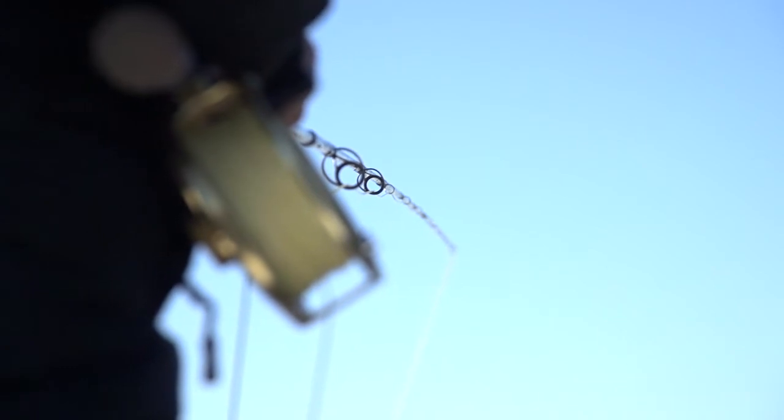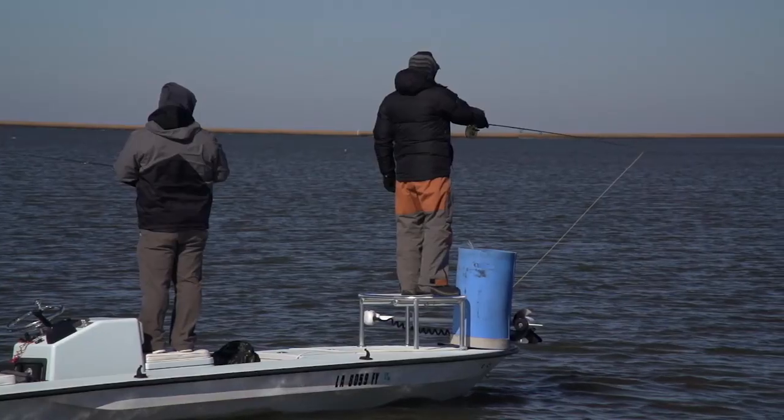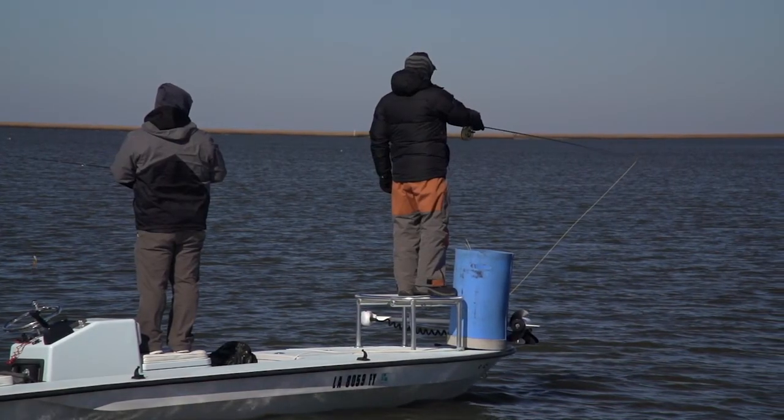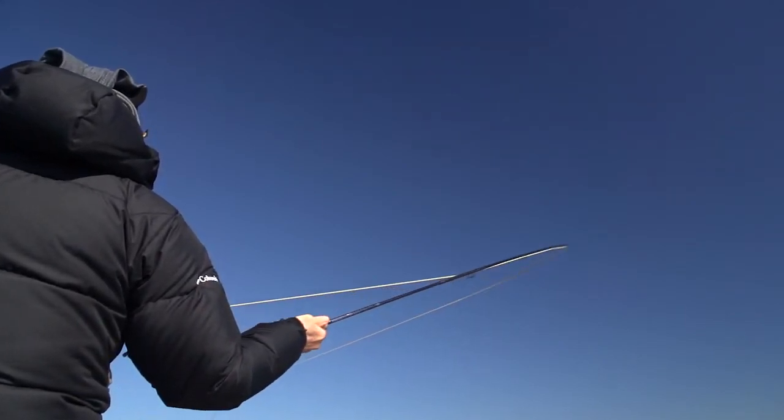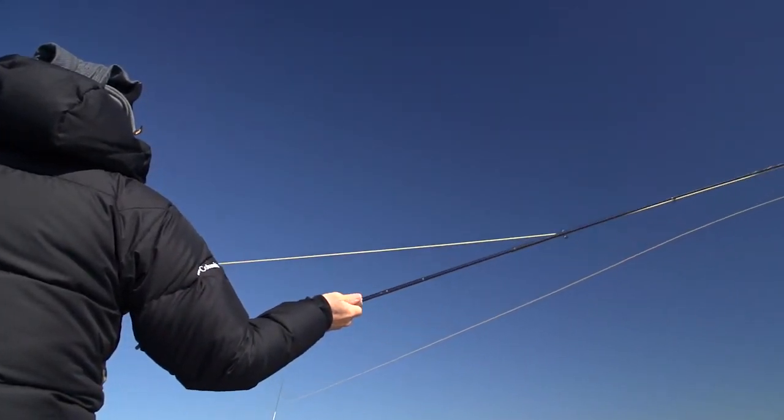Casting behind a fish is not going to do you any good. You've got to find the head of the fish. Once you find the head, you want to lead the fish in these conditions, maybe by two or three feet. Let the fish slowly move with the fly and then strip the fly into them. And that's basically it, but it's a difficult cast to make.